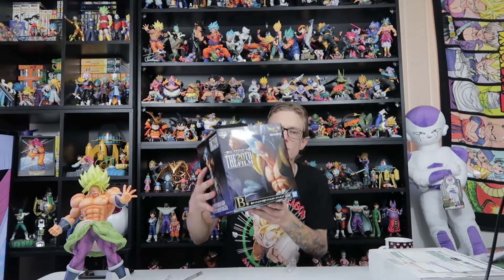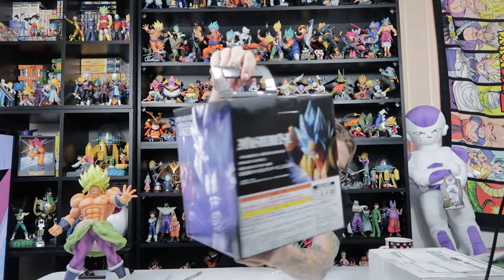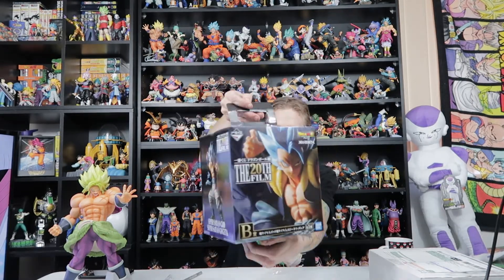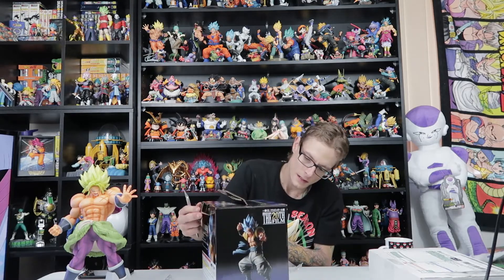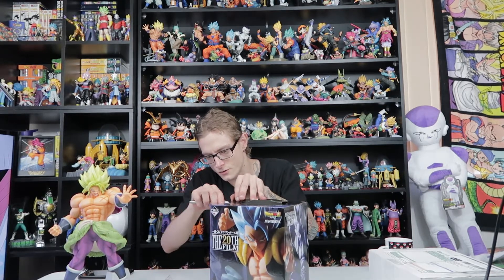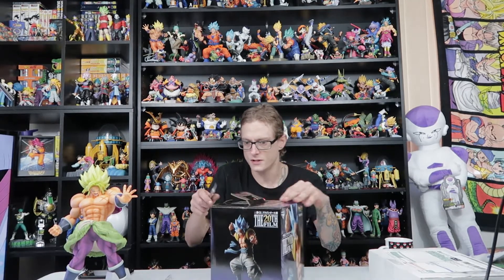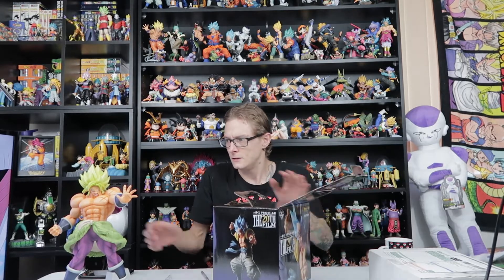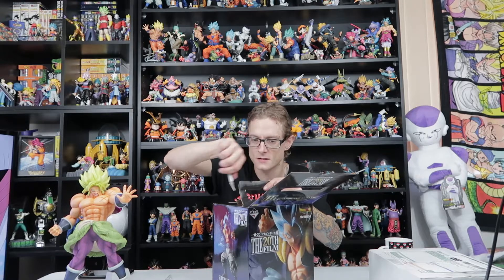Here's the box — looks really good. Just some nice images of Gogeta Blue on the sides and on the back. Very similar to the Broly box, except the Broly box was probably about three or four times the size, if I'm being honest. The Broly box was really, really big, so it's nice that this one has scaled down a little bit.